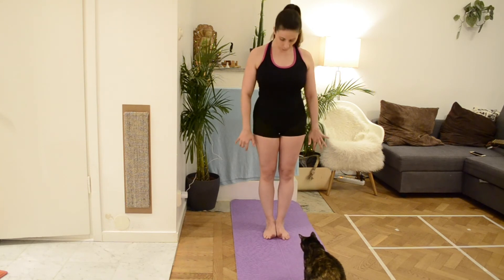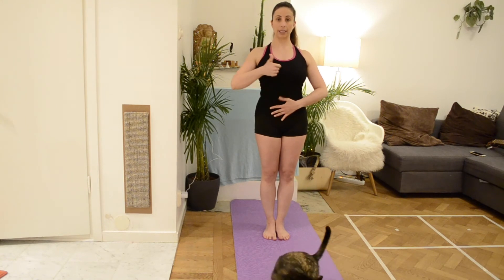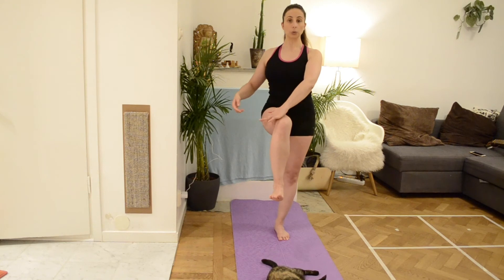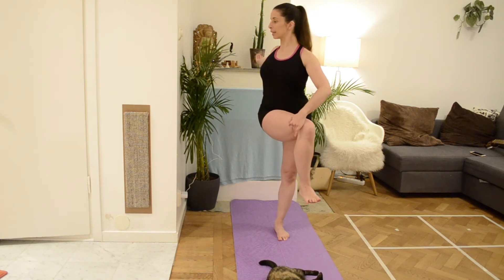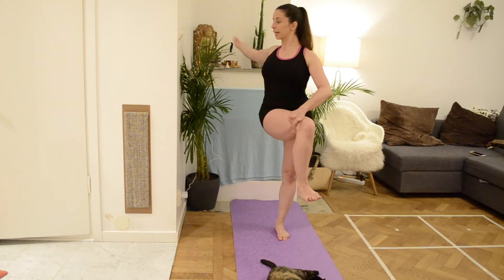We start the same way: spread your toes on the floor, feet together, core engaged, belly button in and up. We lift up the right leg — again 90-degree angle, foot parallel to the floor. But now we are going to bring the right leg to the opposite side and open here. We stay 5 breaths: 1, 2, and we stay — don't forget the palm of this hand is up — 4, and 5, and relax.